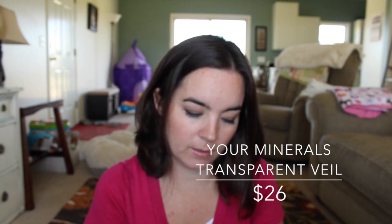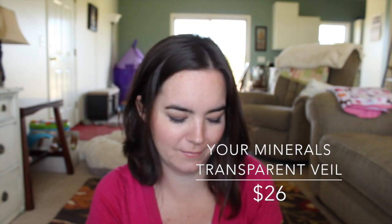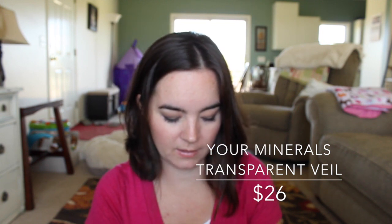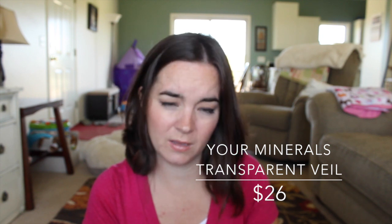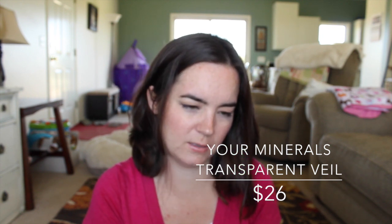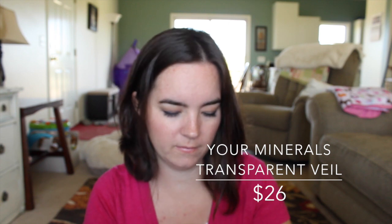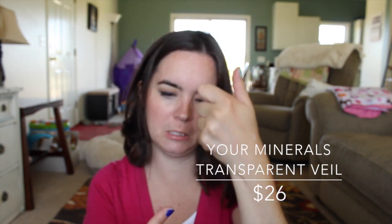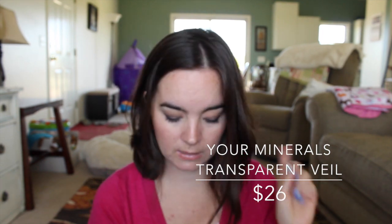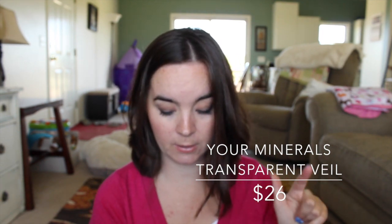It's funny because I also got a setting powder in my Ipsy bag this month. This one feels more powdery than that one, so they definitely feel different. So that is the Your Minerals Transparent Veil setting powder, medium full size, for $26.